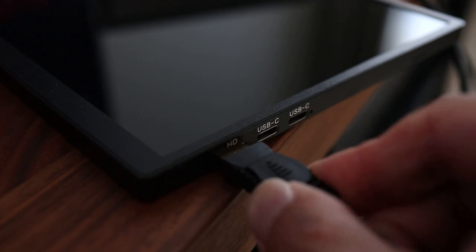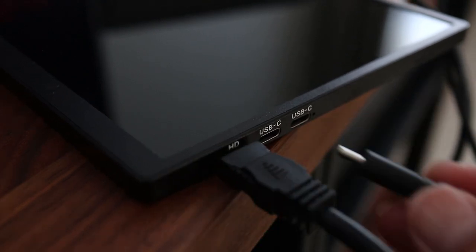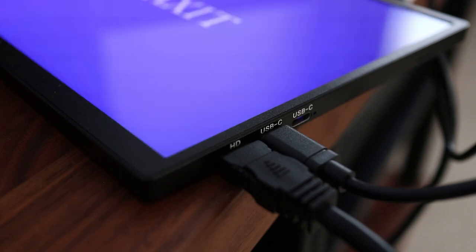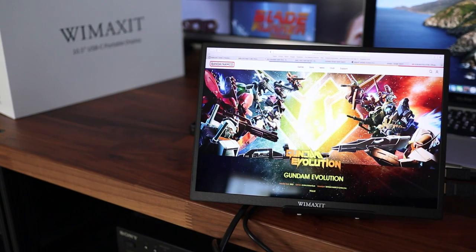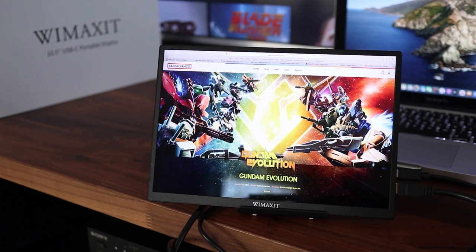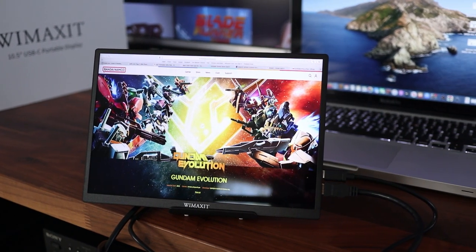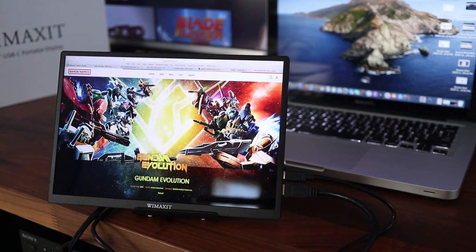The WeMaxit M1050C is very easy to use and with some newer devices you might only need one USB-C cable for power and the video signal, but I think that's kind of rare. Even so, taking this on the go with a laptop or portable gaming device is super easy because of USB power. I'll list this monitor in the description so it's easy for you to find.